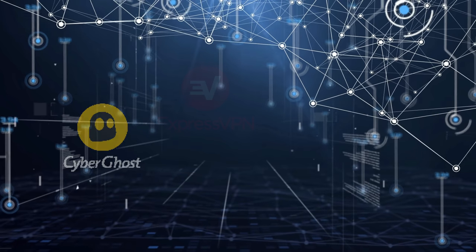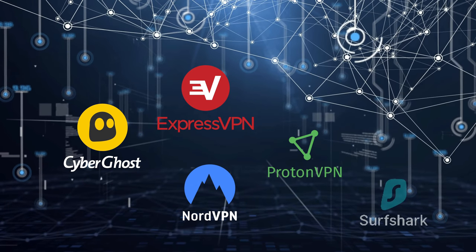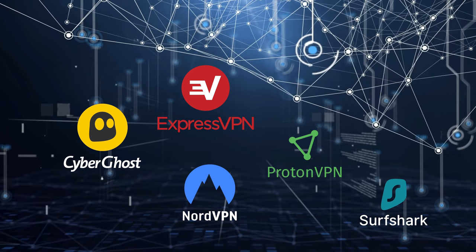If you're looking for a new VPN service, why don't you check out the links in the description below this video. Clicking on these links can not only give you a great discount on your next VPN subscription, but clicking through these links also helps to support my channel.